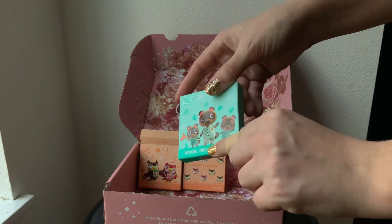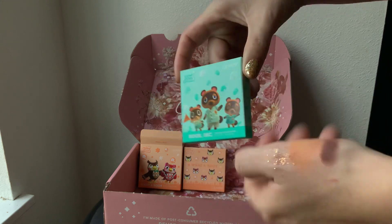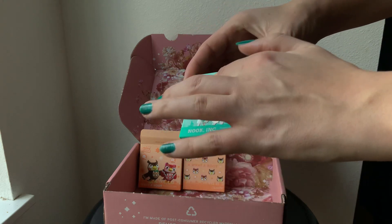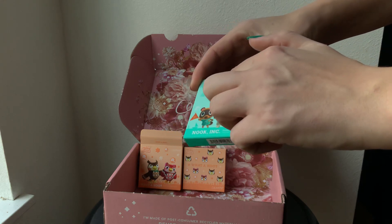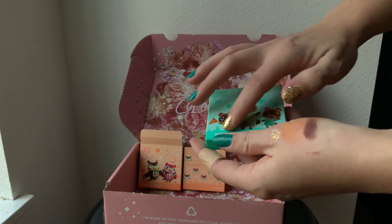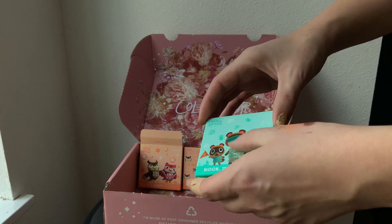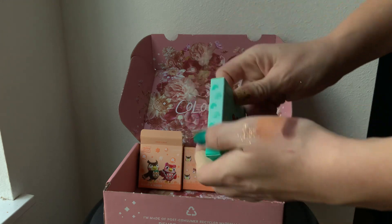So this one is Nook Inc. We've got Tom Nook, of course, and Timmy and Tommy — the littles that are always helping out at the store. Again, there is a lot of nice sensory input from this packaging. The leaves are embossed with a matte finish, whereas the characters are very slightly embossed but have that kind of sheen, that slick finish. I love this — super cute packaging.